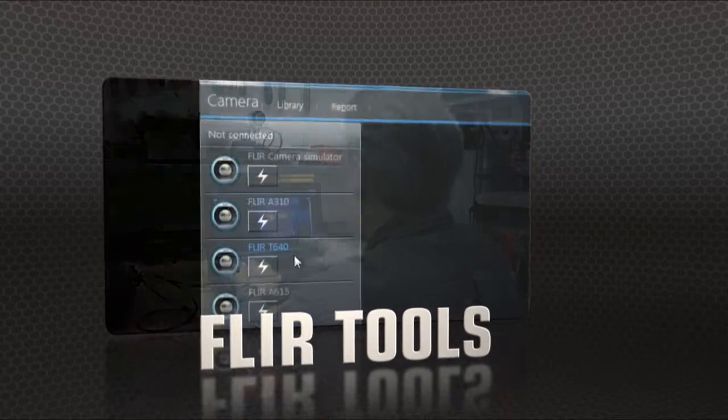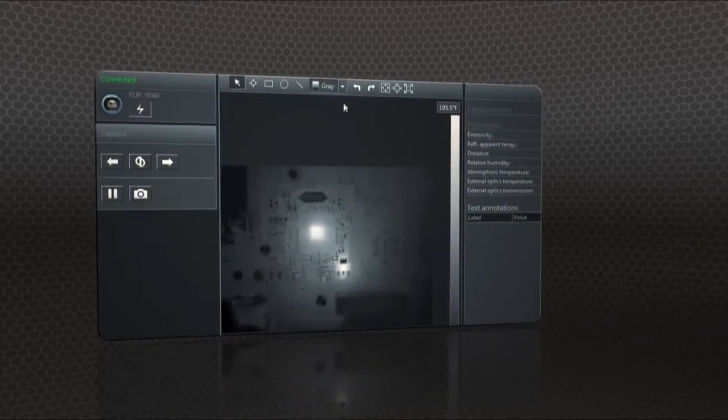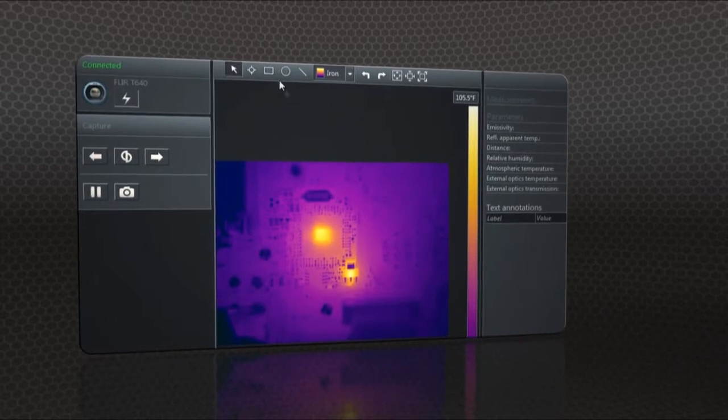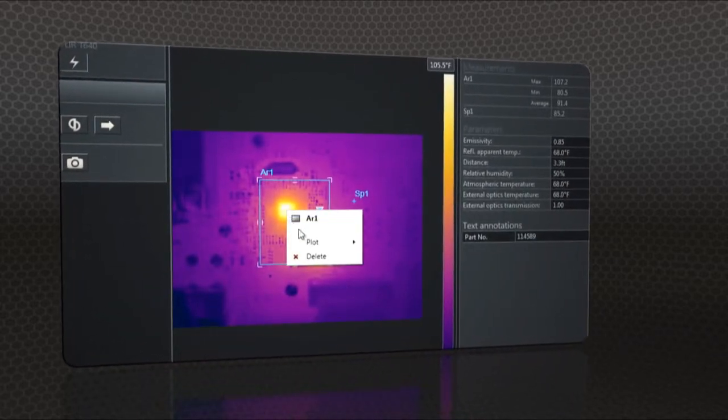Show what you found to those who need to know with FLIR Tools, the free reporting software we include for your PC, and create professional documents to make your case for repairs.